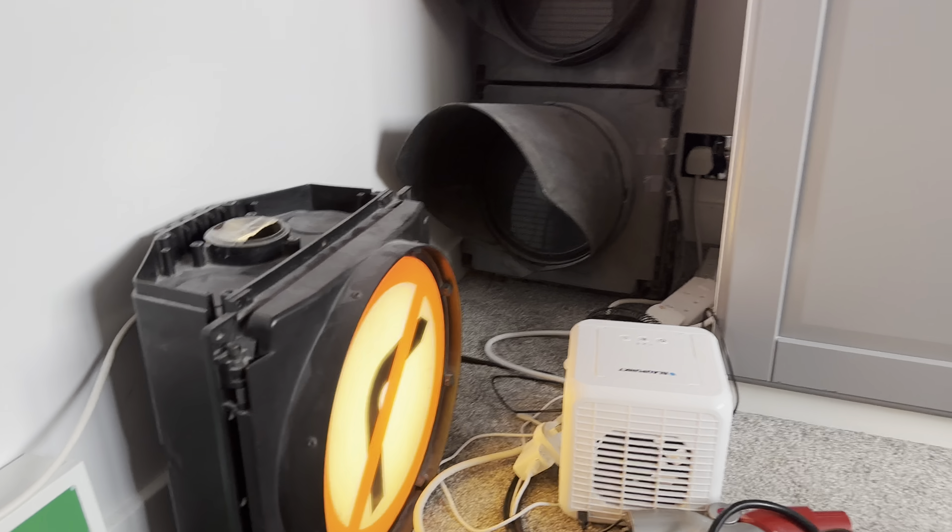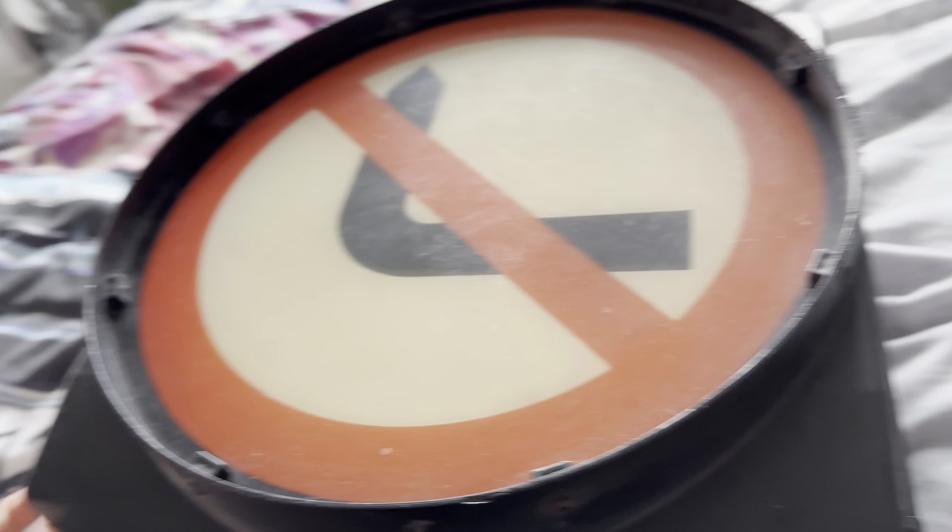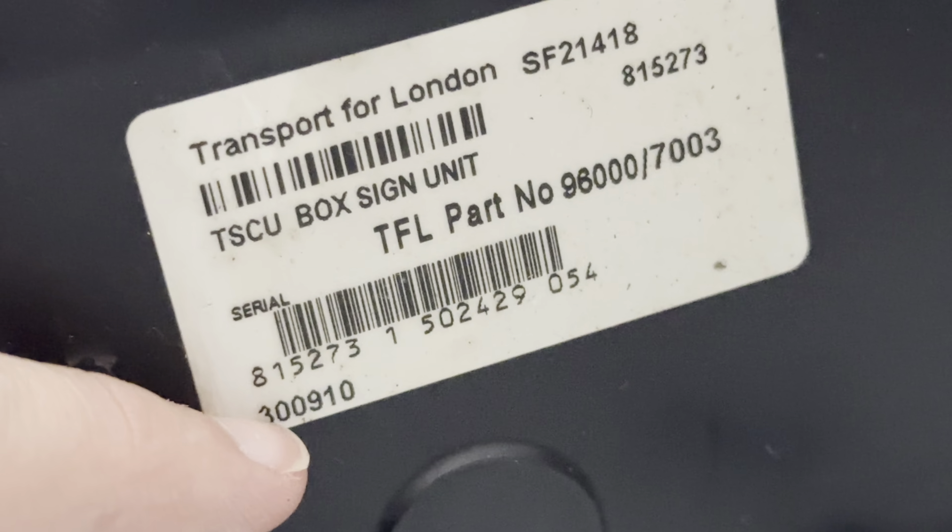I'll show you both lights. Let's look at the pedestrian light first — well, I haven't got the pedestrian light yet because it's not my birthday yet. This is the no right turn signal, so there's the light. This is a 2010 truck light, and that's how you know it's a 2010 truck light — it was made on the 30th of September 2010.